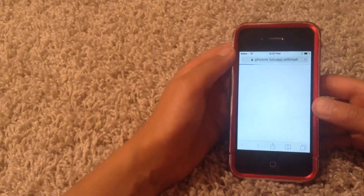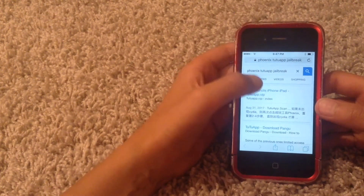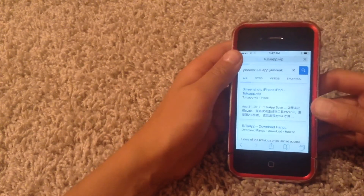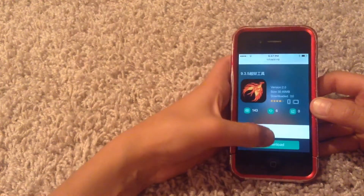Here's the Phoenix 212 Jailbreak. The first result is the one where it says Screenshots, iPhone, iPad — that should be the one. Then here's the Phoenix page; at the bottom just hit Download.